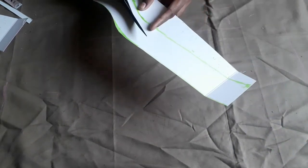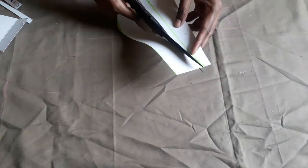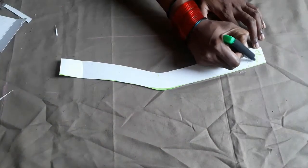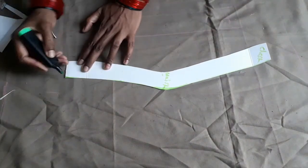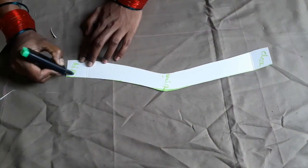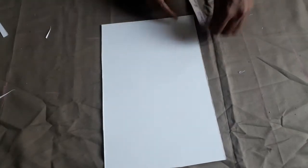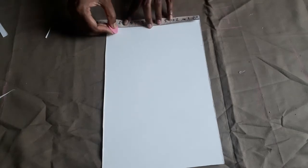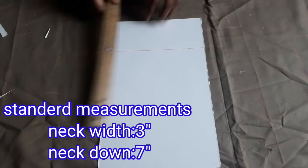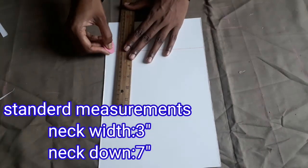The curve roller is also useful for beginners. The dress shape is also perfect. We will cut the left side, the chest part, and the waist part at the bottom. We will cut the neck part. The neck is a standard size — 3 inches or 7 inches. The neck pattern is for the dress.